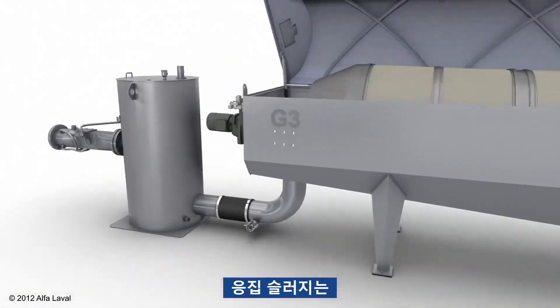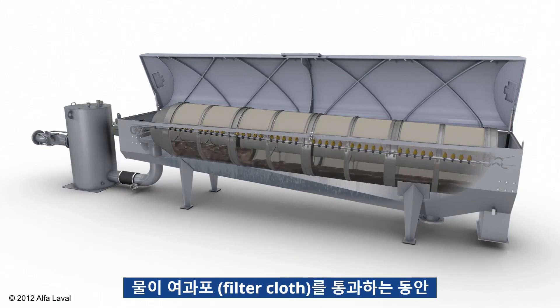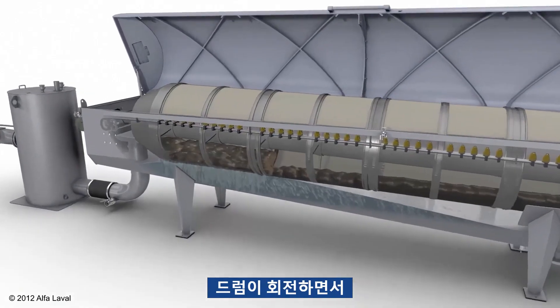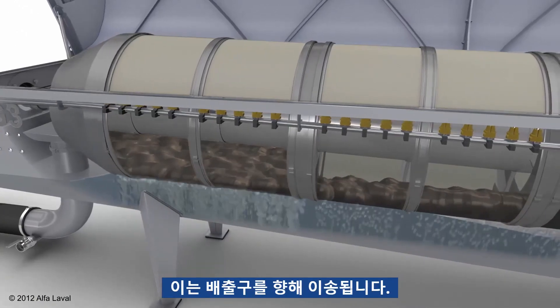The flocculated feed is then conveyed inside the drum thickener, which is rotating at a slow speed. The sludge remains inside the drum while the water passes through the filter cloth. The water is filtrated from the sludge, building up a drier cake as the drum is rotating and slowly making its way towards the sludge outlet.